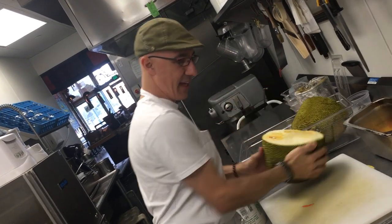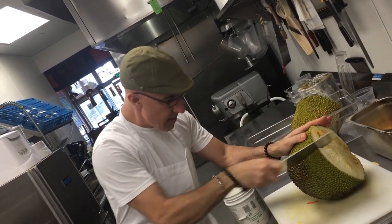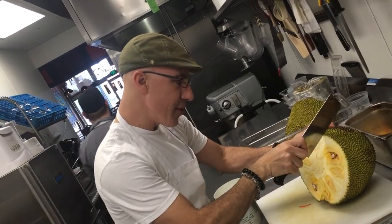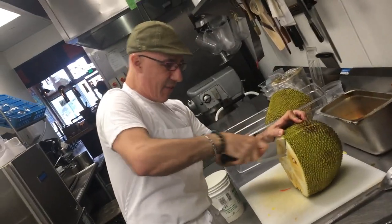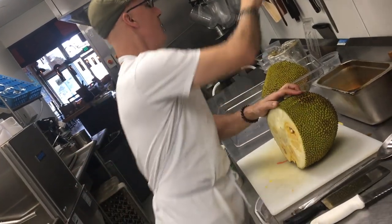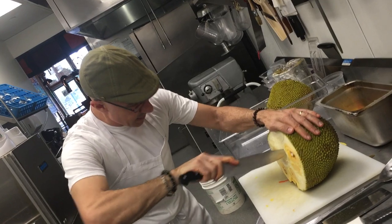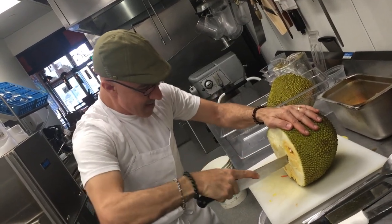Then I'm thinking if we come down here, what we want to do is get it so it opens up. And I think for it to open up, what we're going to need to do is take a knife — as such this. I'm completely making this up. Let's try.